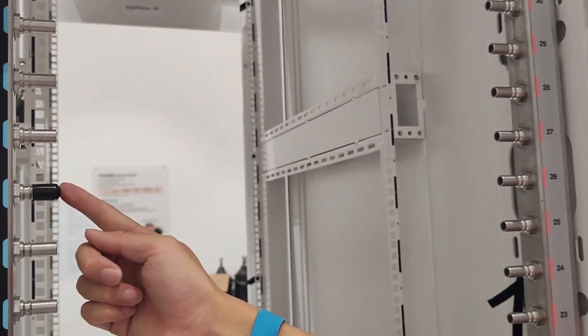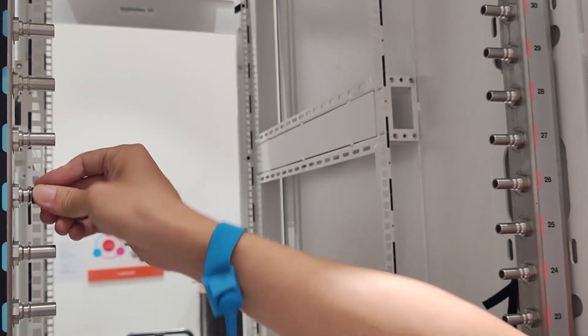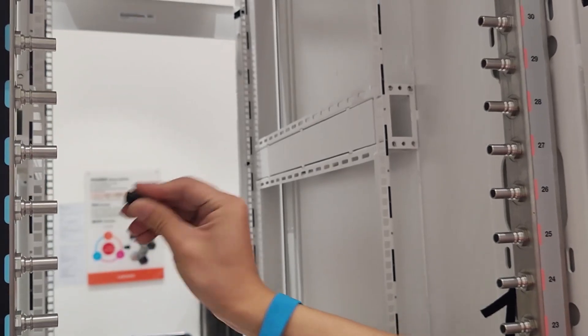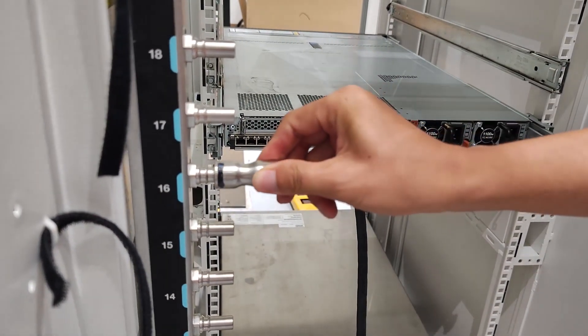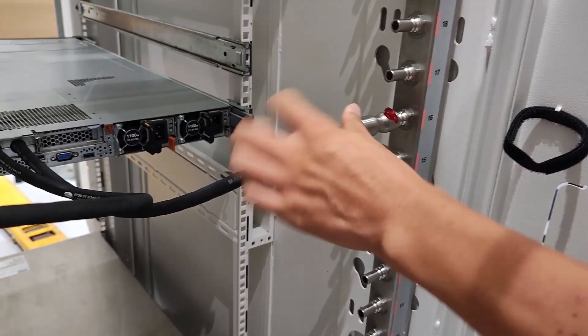To install the quick connect plugs on the manifolds, remove the rubber quick connect plug covers from the ports on the manifold. Connect the plug on the manifold ports. Repeat the previous step with the other manifold.